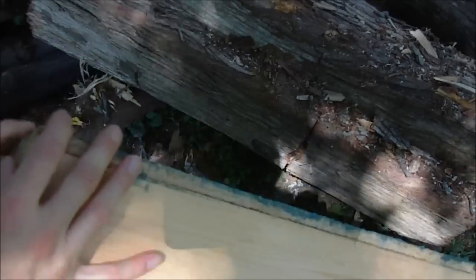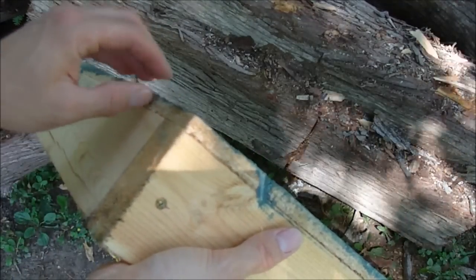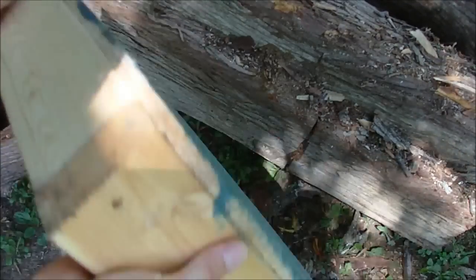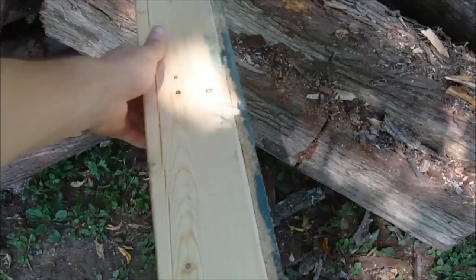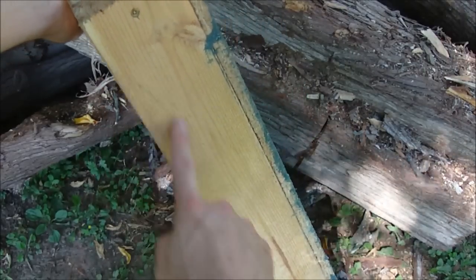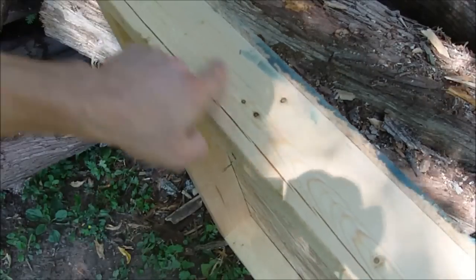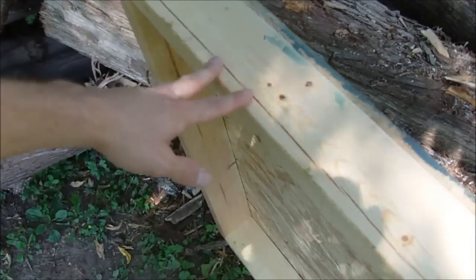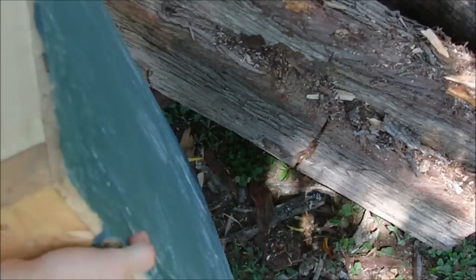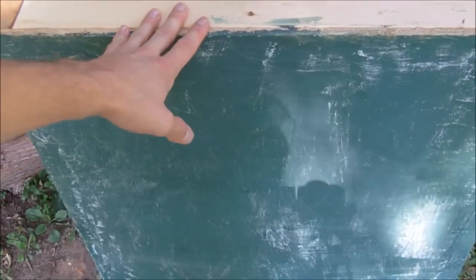My piece of glass I'm going to be working with is a 36 inch by 26 inch piece of glass. So what I've done is I've just made a box — I've taken two pieces of 2x4 at 36 inches and then two at 23 inches and put them together in a box, then screwed a piece of plywood onto the top of the box.